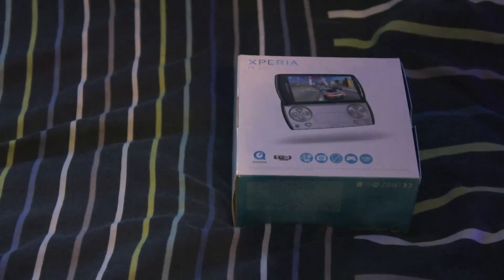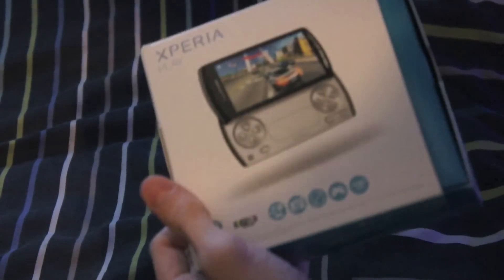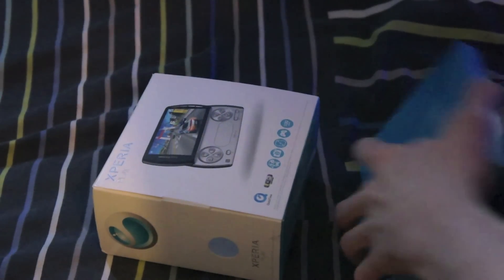Hey everyone, this is Mick from PhoneUpLink.com and in this video I'm going to be unboxing the Sony Ericsson Xperia Play. I've been trying to get my hands on this device for absolutely ages and I've been really interested in having a go with it.